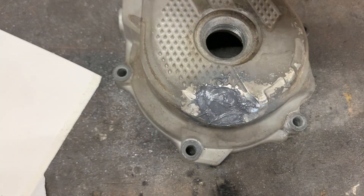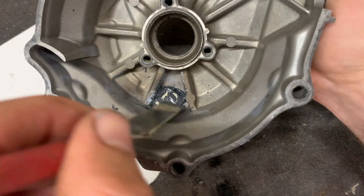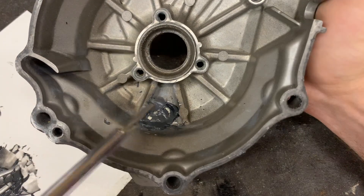So now we can turn around and see how it looks in here. And also work a little bit with the screwdriver.